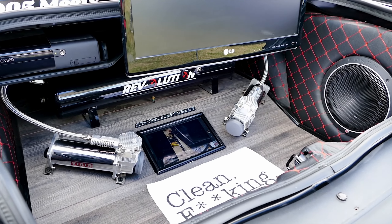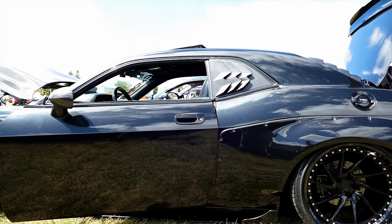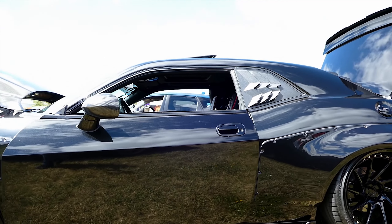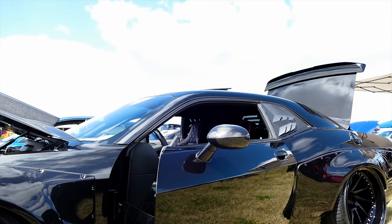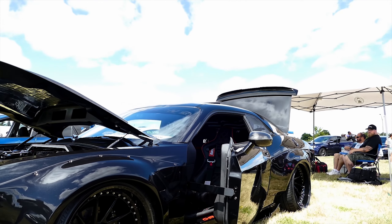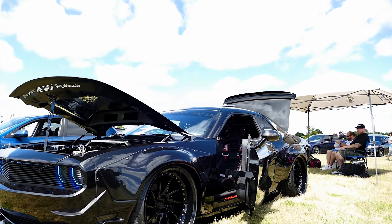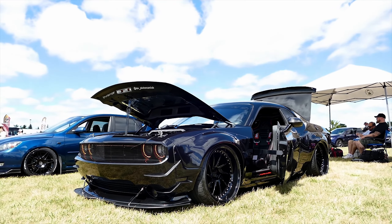325 tires, 22 by 13. What kind of system is in there? It's an airlift. Is it an 09? Yeah. How much work would you say you put into this money-wise? I don't even know — I don't keep track. It's been over 10 years. I bought it in 2012.